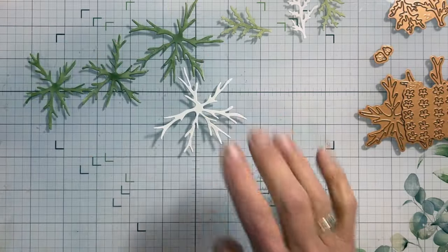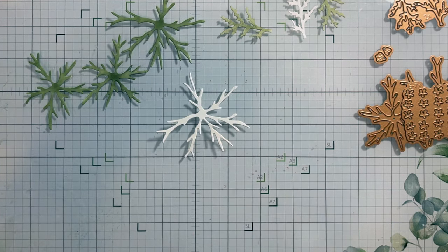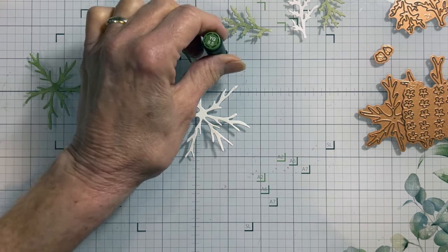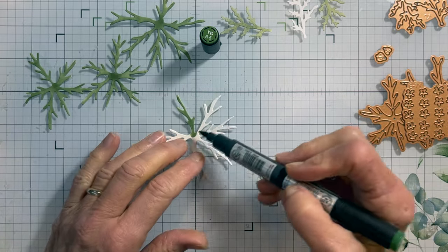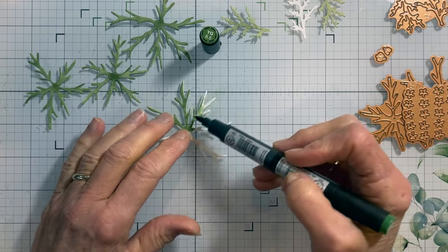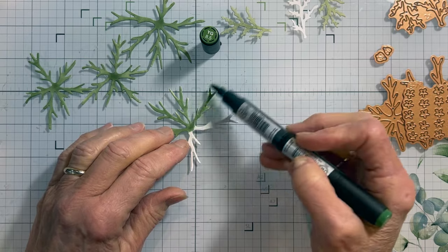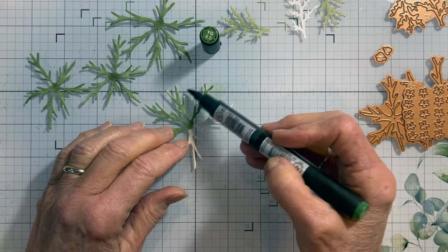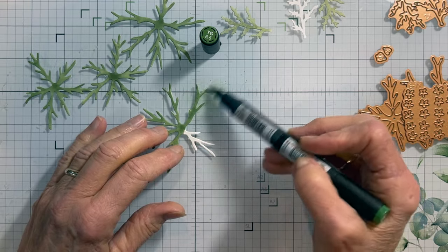I have die cut my stems here out of watercolor paper and I'm just going to color them — this is just YG 8.5 and I've gone ahead and colored it. I like the thicker paper because this is going to hold quite a few little flowers and you want something that will hold up to that and not get limp. The watercolor paper works out great.